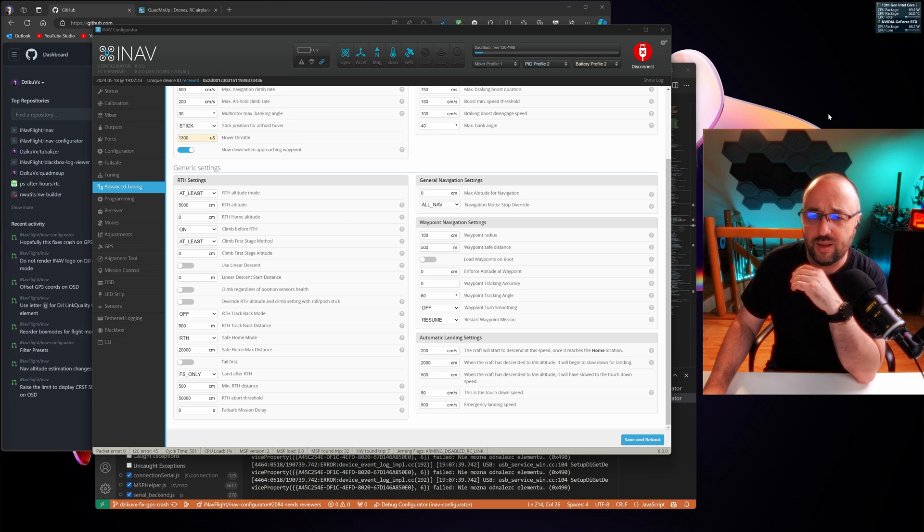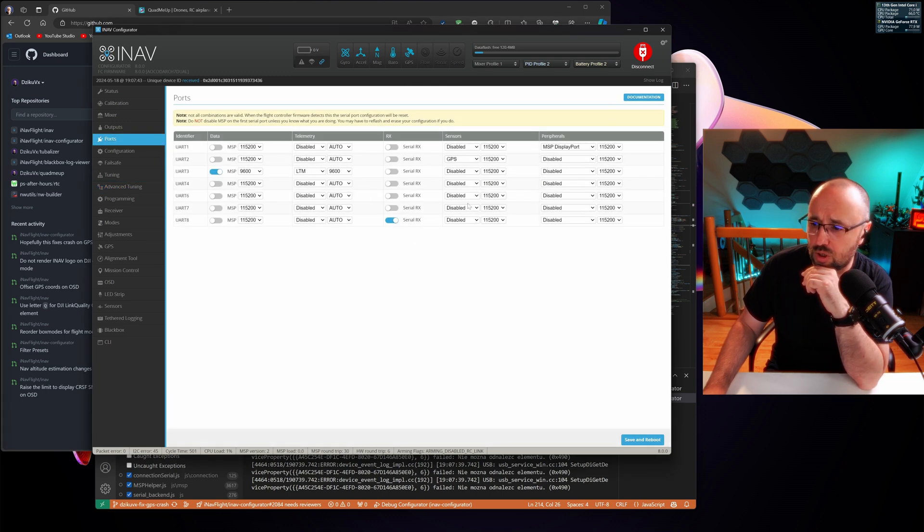I'm not sure if there is an official manual — you would have to search the wiki on how to output the SBUS stream on one of the serial ports. I'm not even sure if this is in the user interface at the moment, but we can check. Peripherals — yeah, you see, it's there. You just select the SBUS output, connect the SBUS to PWM converter to that serial port, and you should be golden.